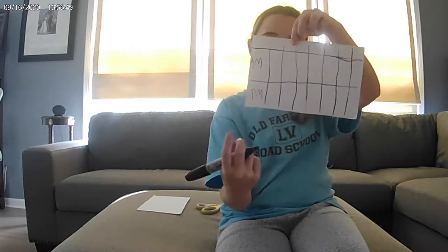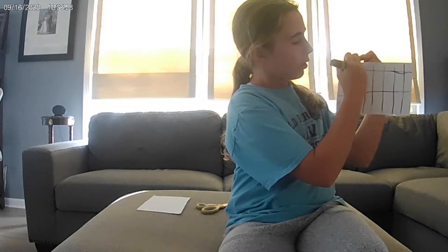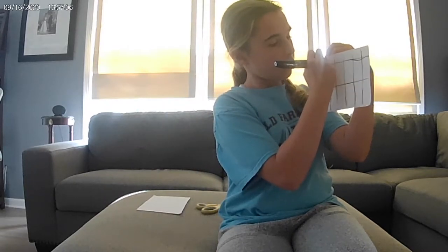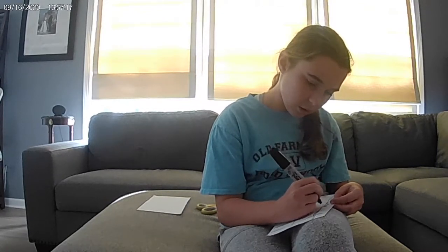You might be wondering what to do with the boxes at the top — those are where you write the days of the week. So right here we're going to write the abbreviation for Monday, then Tuesday, and so on until we have all the days of the week filled in.